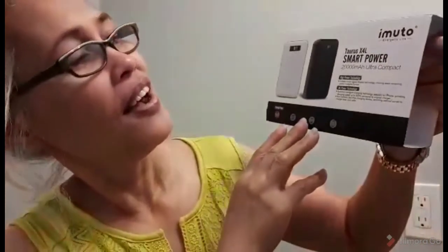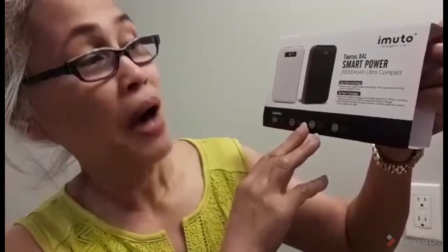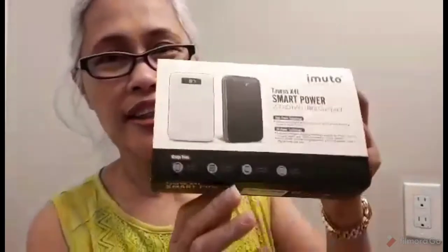So the Taurus X4L smart power bank — my first power bank ever. This is really what's needed for travelers, people who are always on the go. You need to have this so you're always prepared wherever in the world you are. Especially now during the pandemic, if you're at the airport with a very short layover, you really need this because you have no time to look for an outlet to charge your phone and other gadgets.